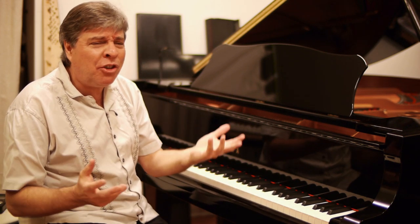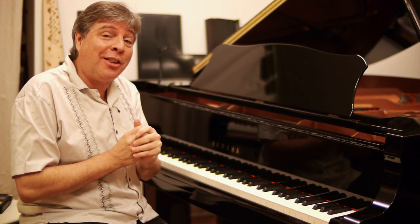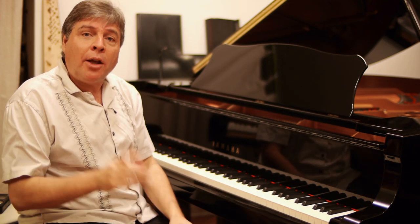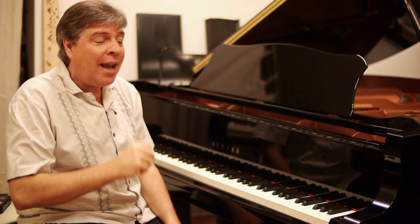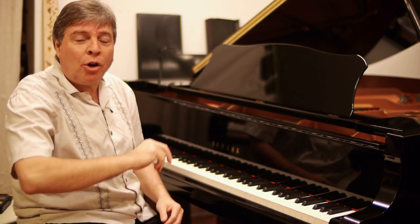I'm trying to think of the ideal piece. It's so prevalent that when I stopped to think about it, it was hard to think of an ideal example. But the B minor Scherzo of Chopin definitely has issues with leaps all over the place. And the last thing in the world you want to do when you have a big leap is to crack the note right after the leap.